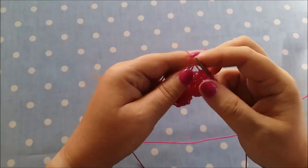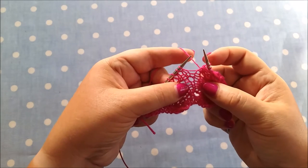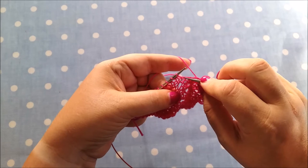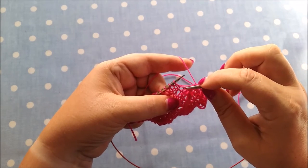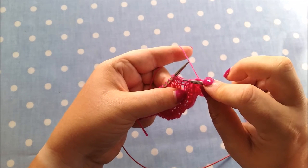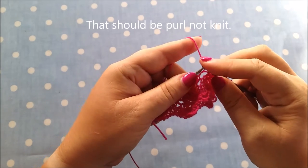You just pick it up, put it on the left hand needle, and then purl it. Now I'm knitting along and I realise there should be a yarn over here — I haven't got enough stitches, there's a yarn over missing. I know from looking at my pattern that a yarn over should be here, but I'm on the right side row. That means the yarn over wasn't on the previous row — it was two rows down, on the previous right side row. Each strand represents one row, so I need to count two strands down and pull that strand out to the front of my knitting.